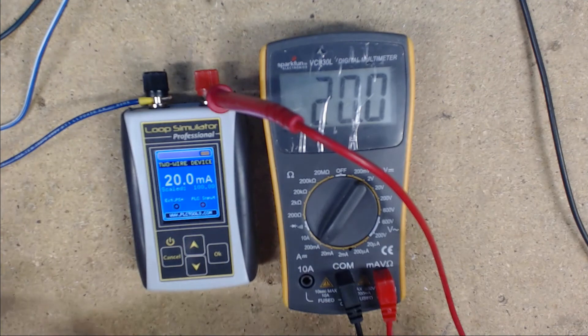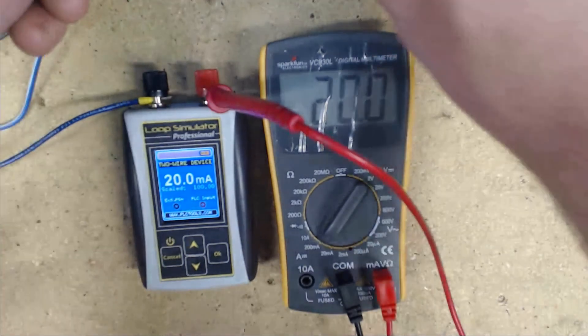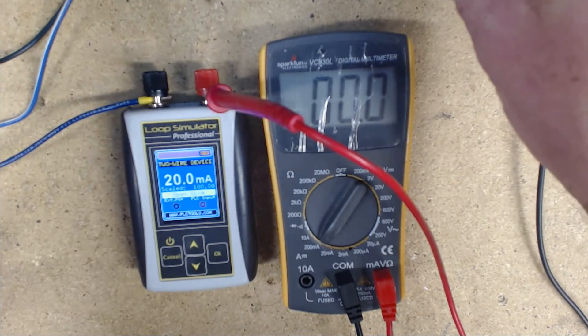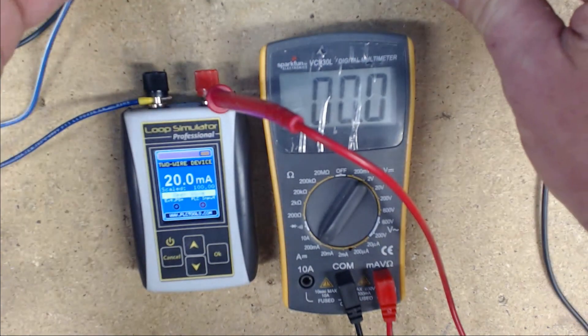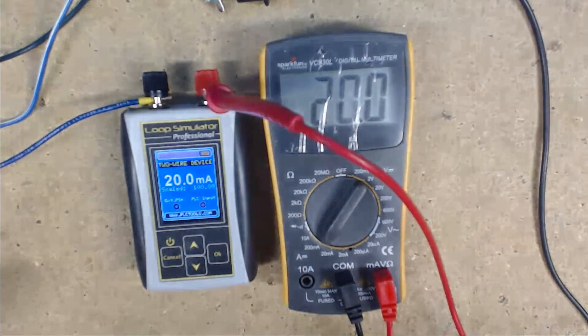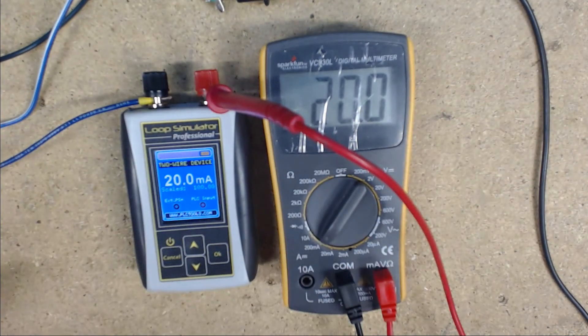One nice feature of the ALP2 is its open wire detection. So if we disconnect any section of the loop, it will show open wire. If your device is showing open wire, you need to look through your circuitry and see if maybe you have blown fuses or that your meter is not connected in the proper position.